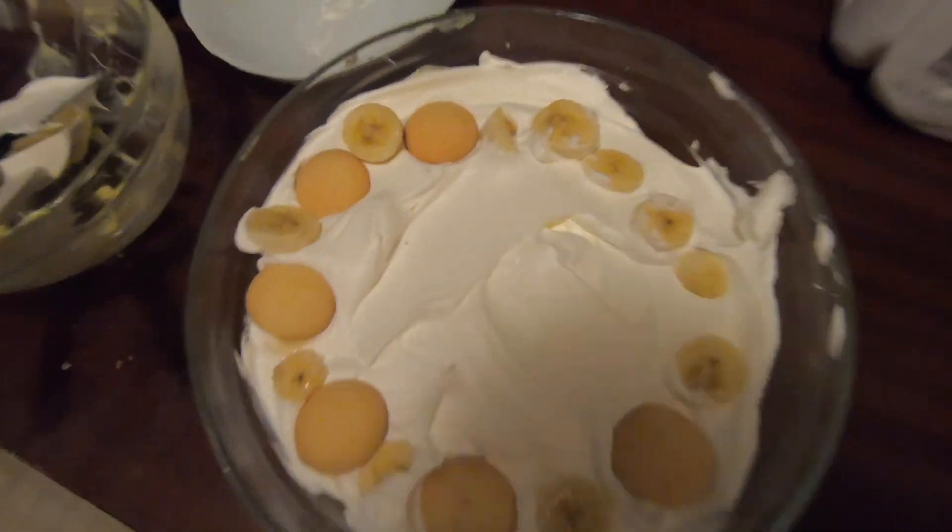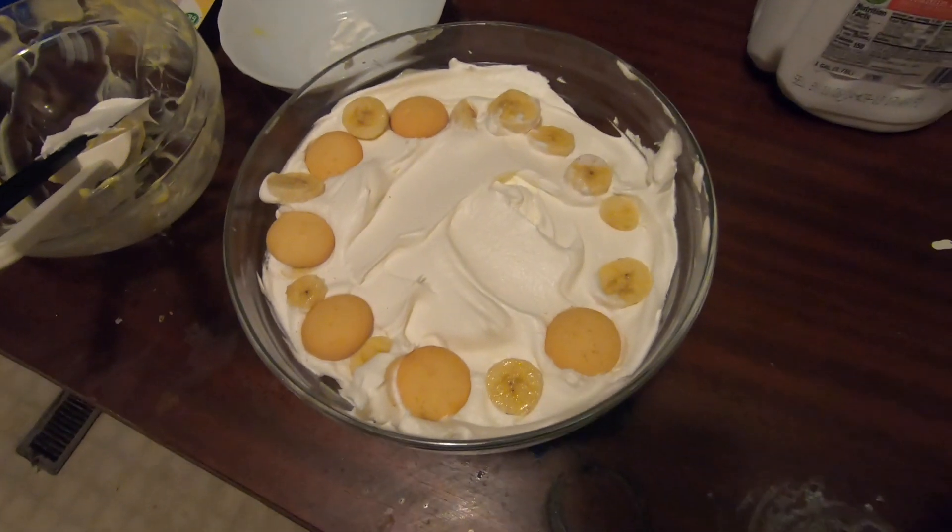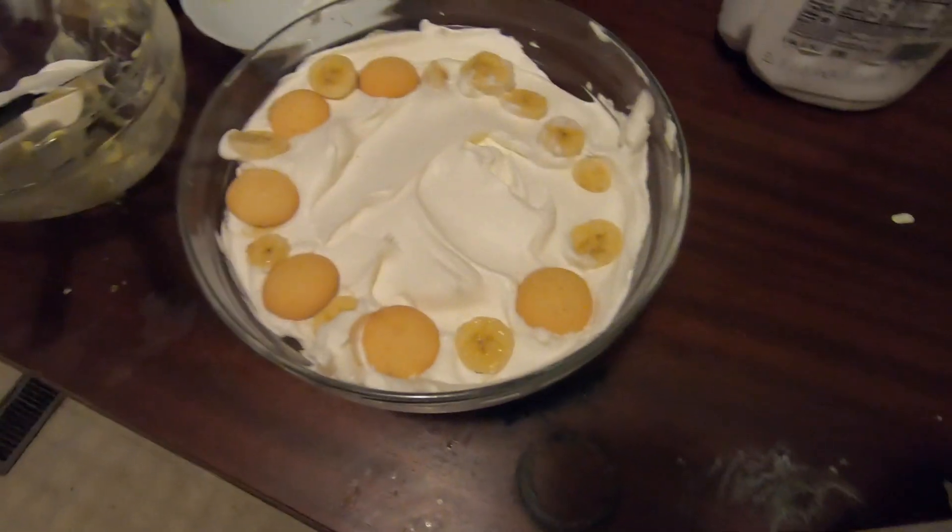Thank you for following along on this journey of my first time making banana pudding, and my first time making pudding in general in a couple of years. It's been a while. Thank you.